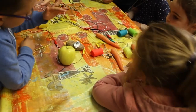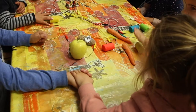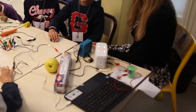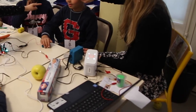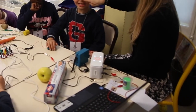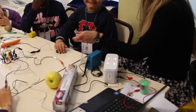Tu donnes la main à ton camarade pour voir ? Allez, tu joues la musique ? Est-ce que ça fonctionne ? Comment ça se fait que ça fonctionne ? Parce que toi, tu tiens ça et moi je tiens ça. Donc ça passe entre nous. Alors, vous l'essayez.